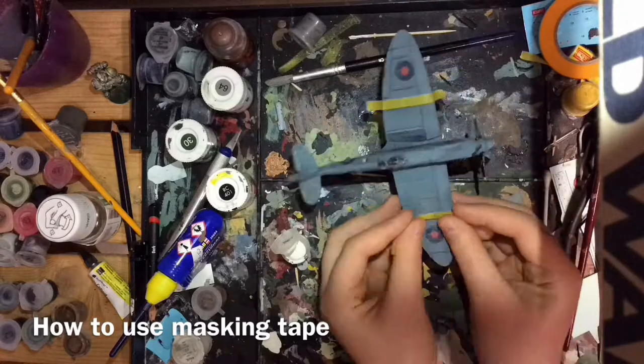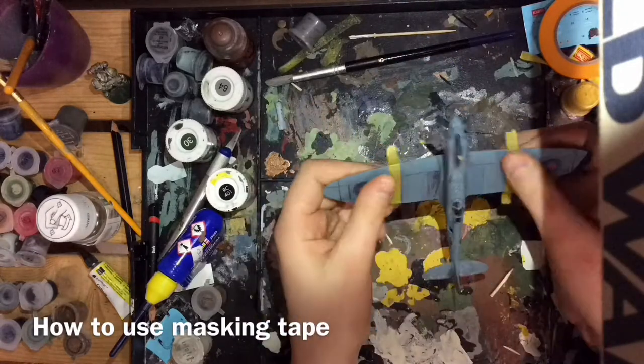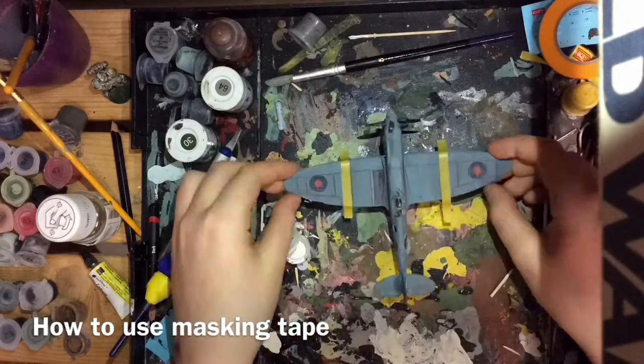To start with, cut a piece of masking tape and place it on the model where you would like to place it, and then smooth it out with your thumb.